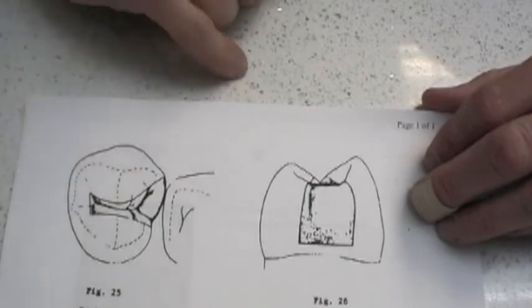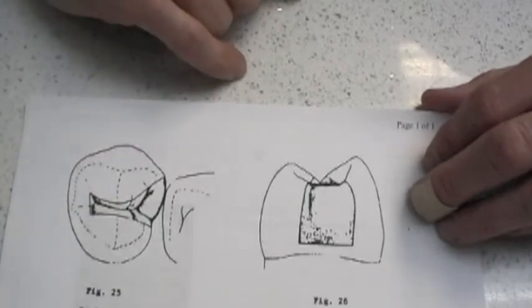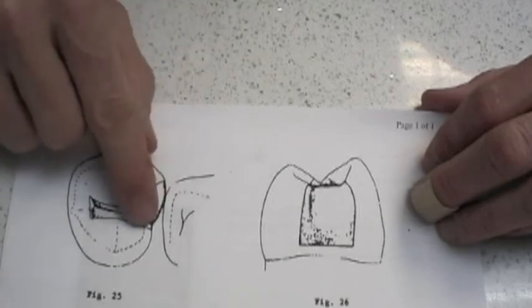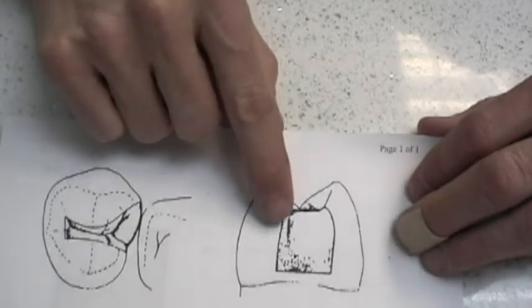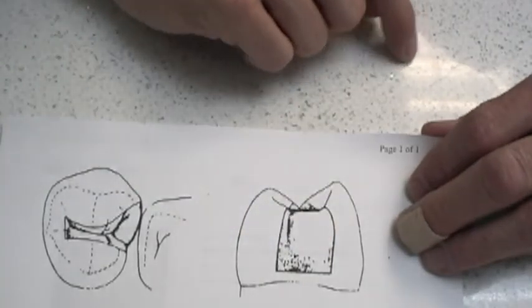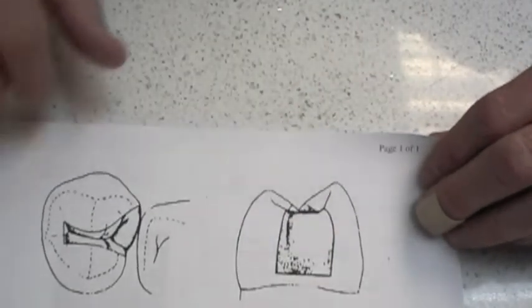So we're going to be opening up at about two millimeters wide through the central groove area, extending along through the grooves a little bit, and then we'll be troughing along this side just slightly. If you look at the tooth laterally, you'll see that boxed-out area on the mesial where we'll be prepping. Then we'll be opening or breaking contact on both the facial and the lingual side.